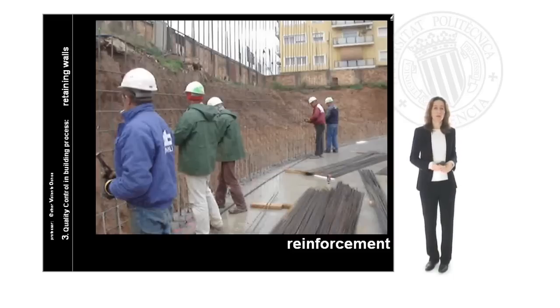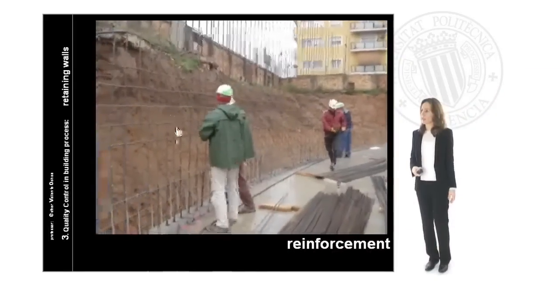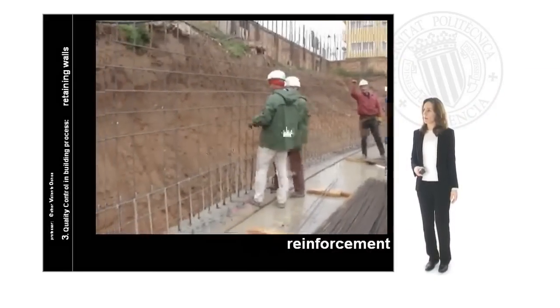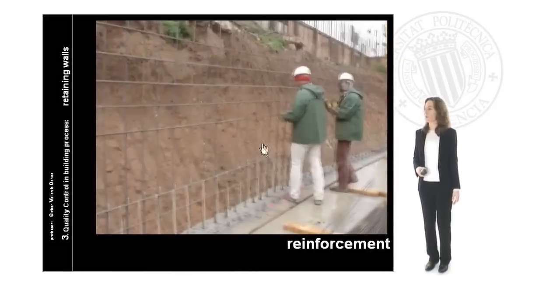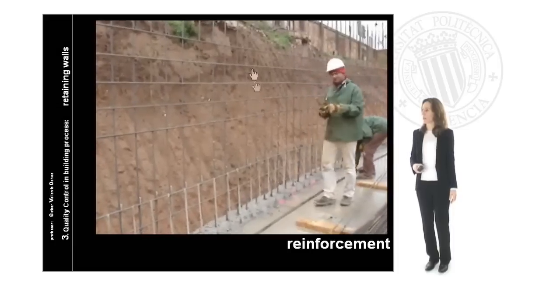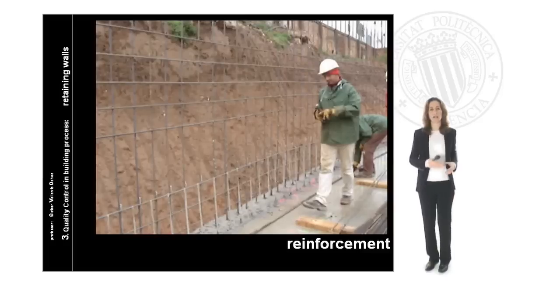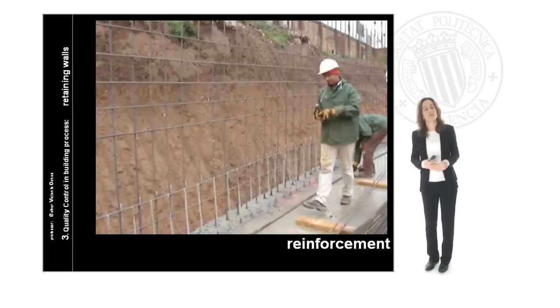When our parcel is completely finished we begin with the reinforcement. Reinforcement is a different activity from other units in the building. In this case we are going to fix each bar in the position defined in the project. We can see here the workers fixing first the vertical bars and then fixing in parallel all the horizontal bars until they finish all the reinforcement defined in the project.